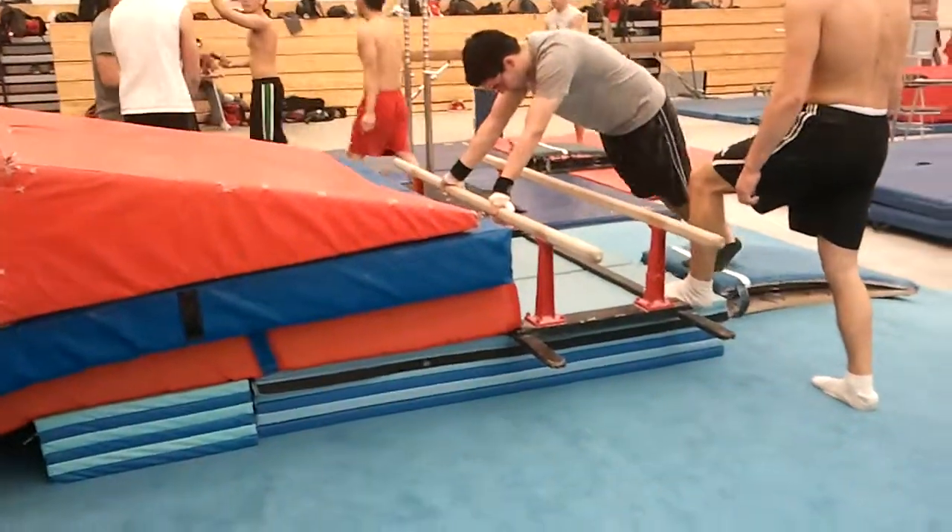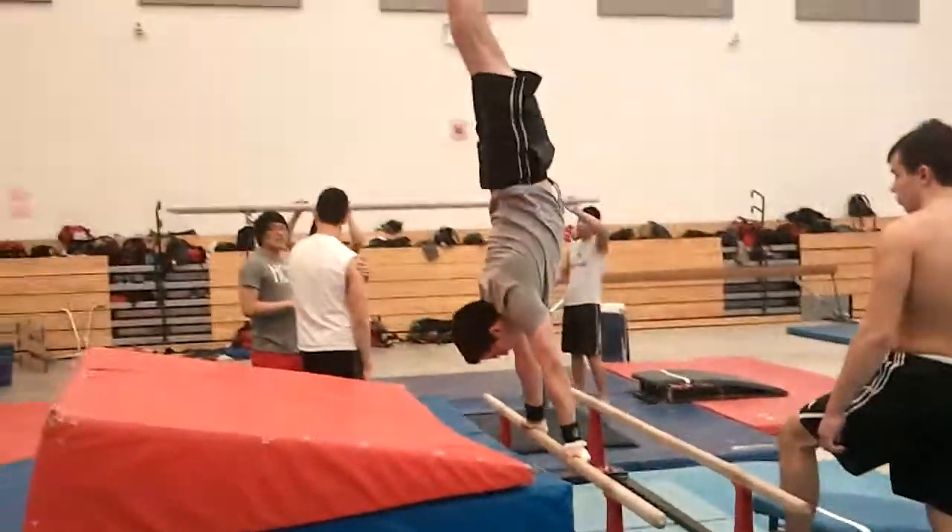Here's our setup for working double rolls and just general front giant position.